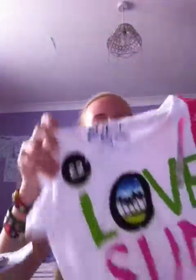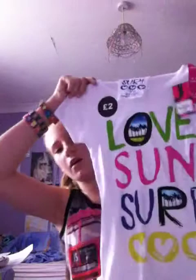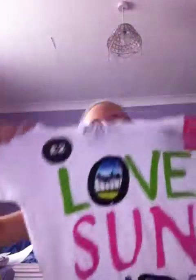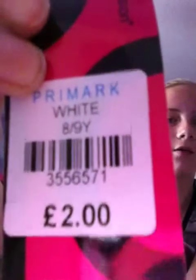I got this one as well, which I haven't worn yet. I've changed into it to show you. It's got 'Love Sun Surf' on it and has these little hearts at the bottom. This one is £2 from Primark, and it was originally £8 to £9 as well.